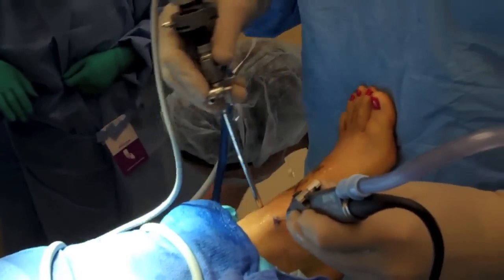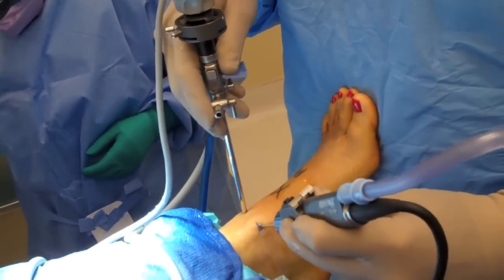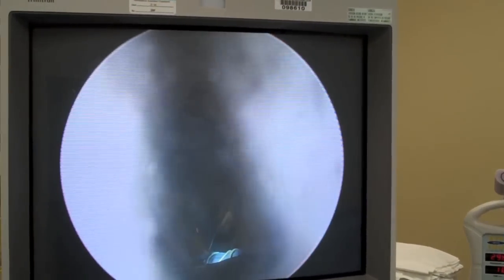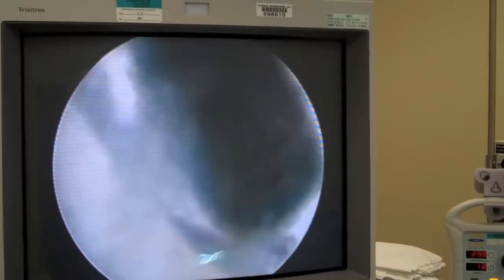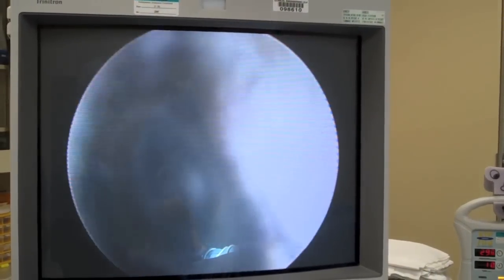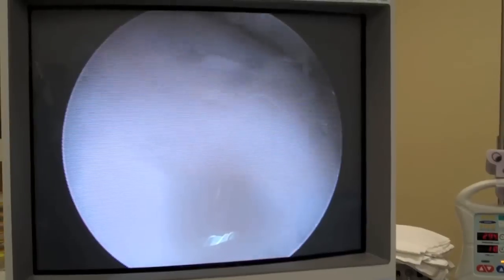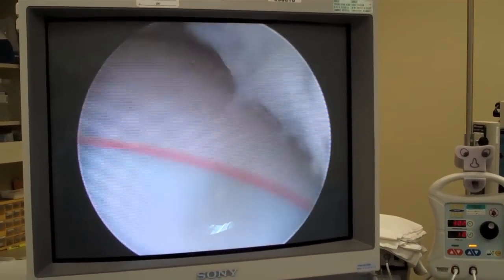Triangulation is utilized to find the shaver. The shaver is brought to the scope under direct visualization while watching the camera setup. It is very important to shave only when you can visualize the shaver. Do not shave the soft tissue if you cannot see the shaver. We want to try to shave away from the articular surfaces. You can either use a pawing or dabbing type motion or a sweeping type motion — those are common terminologies used for types of debridements with a shaver.